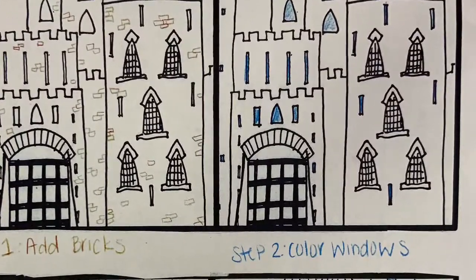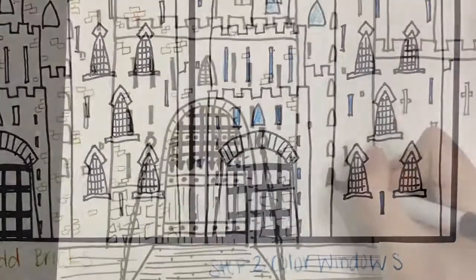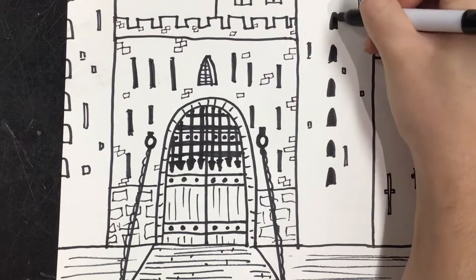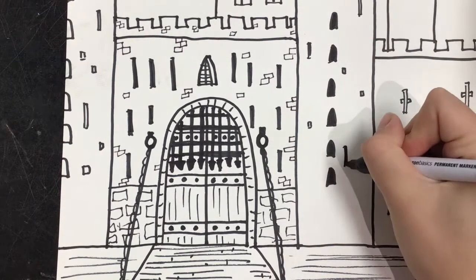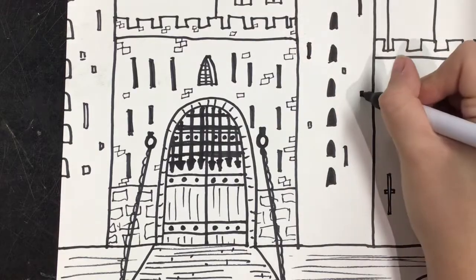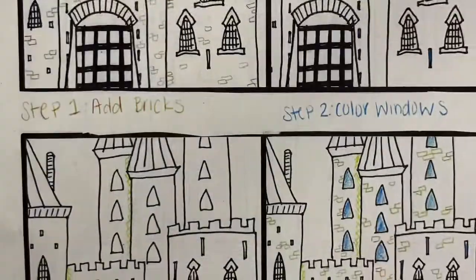The next thing is that you'll transition back to that big Sharpie and you can blacken in some of your windows. Some kids like to keep them open and put a color in there. Totally up to you — you don't have to do this, but if you want to, I just wanted to show you what that looked like.